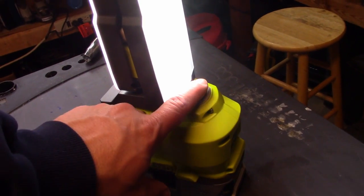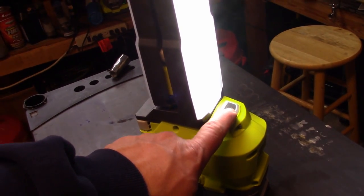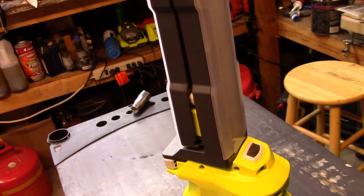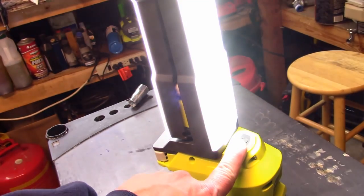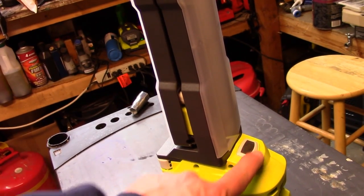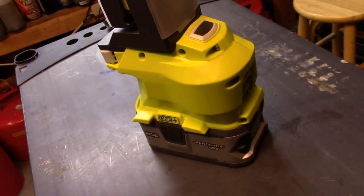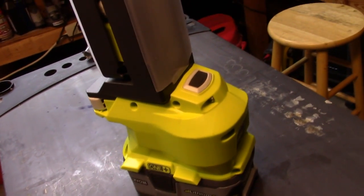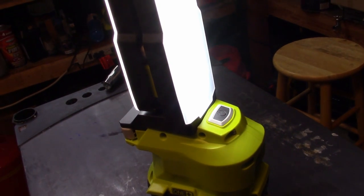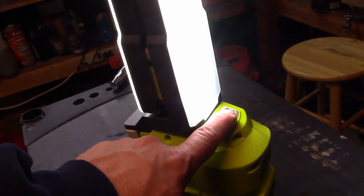Controls are pretty straightforward — it's just the one button. You press it once to turn it on, then you keep hitting the button to turn the alternate sides off, and then ultimately all of them turn off. This button is probably one of my biggest gripes with the light — it is super sensitive. If you were traveling with it in your trunk or the back of your truck with the battery in it, you just have to brush this thing and it turns on, and you'll kill your battery before you get to wherever you're going.